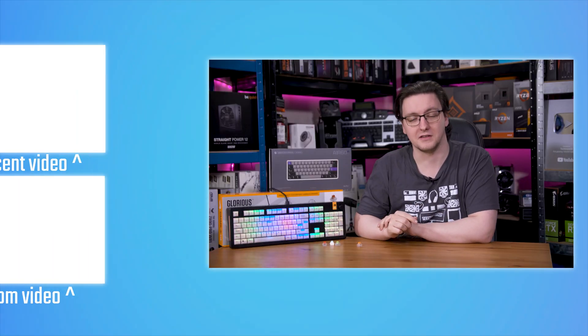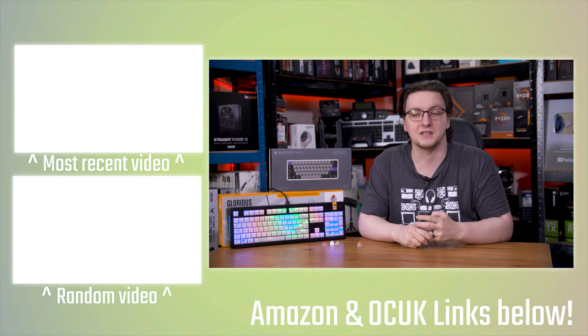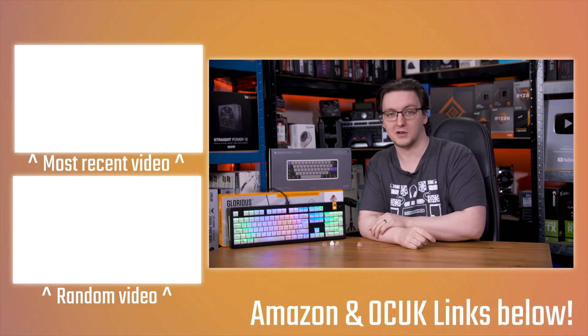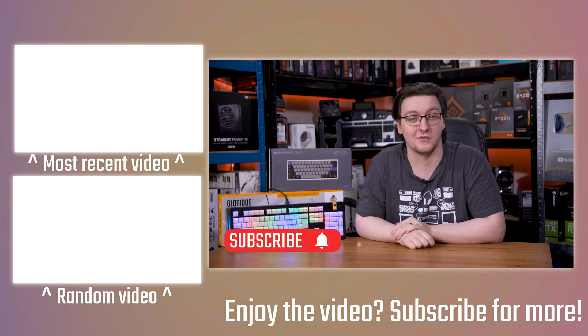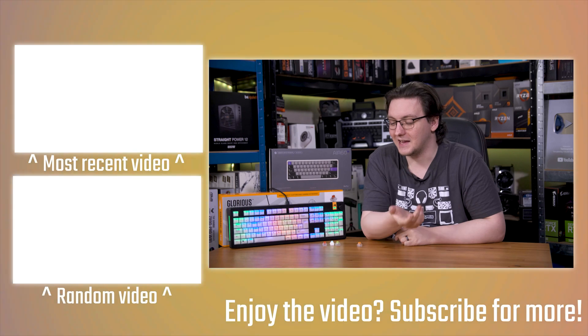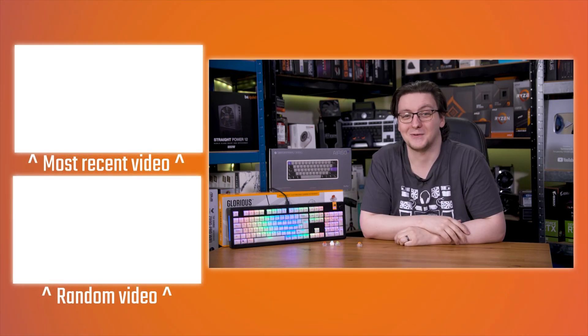I'll leave a link to this Glorious board in the description if you're interested, along with a few other ones I've reviewed recently. If you want to check out more videos like this one, including the review of this Glorious board, check out the end cards, hit subscribe, and turn on the bell notification — especially if you want to see that TMR keyboard reviewed. Thanks for watching, hope you enjoyed it, and we'll see you in the next video.